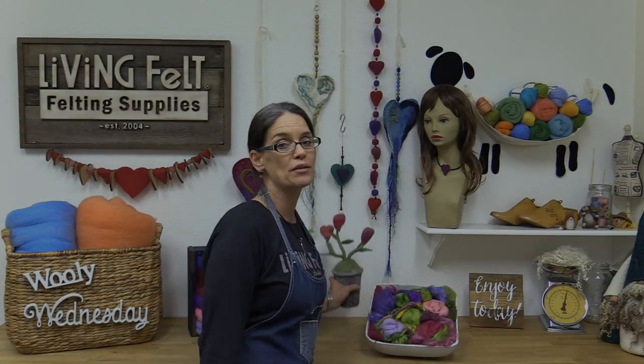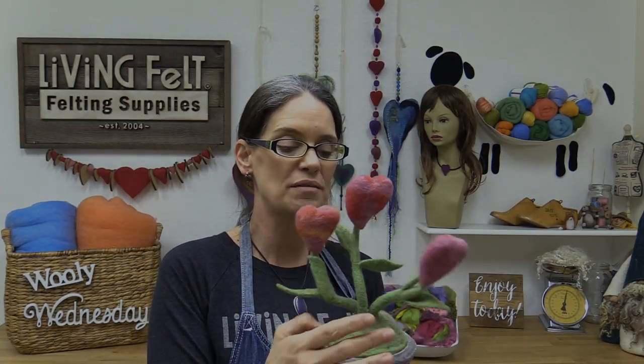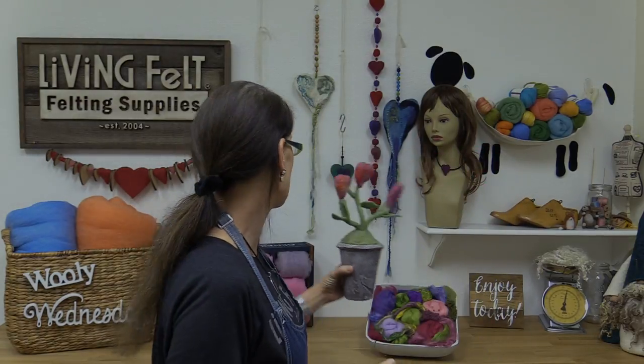Every show is different, and today we are going to be needle felting hearts. Here's an example, and there are a few behind me. We might look at how you could do a little pot arrangement like this — this lives in my kitchen window. We'll look at making hearts whether they're puffy or flat and a few different ways you can do that.